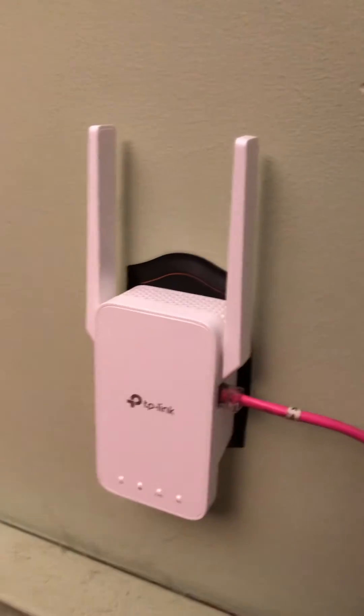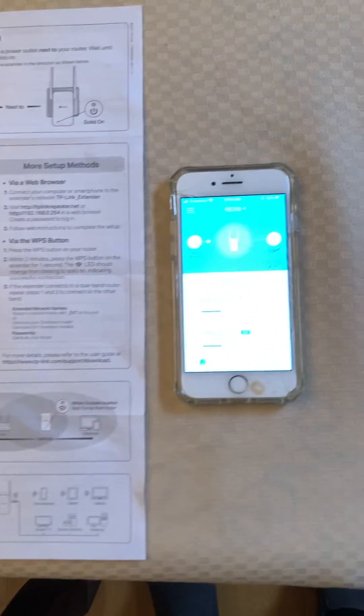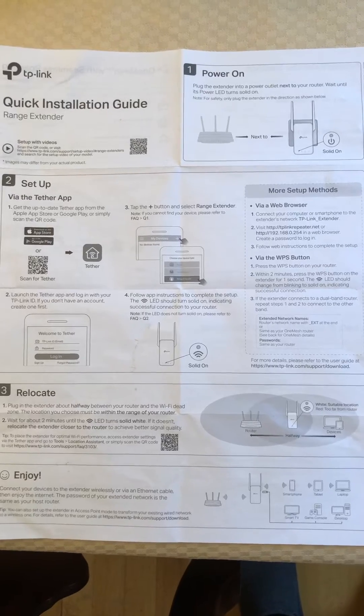Our first step is just plugging it into the wall, and the second step is following the instructions and putting the Tether app onto your smartphone. It's simple to set up — you basically just enter in your Wi-Fi password.